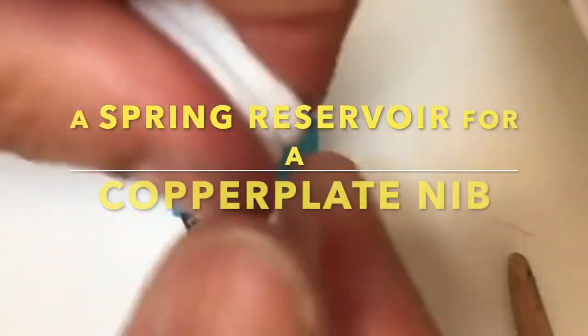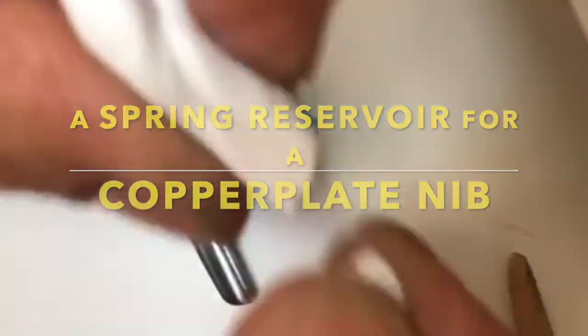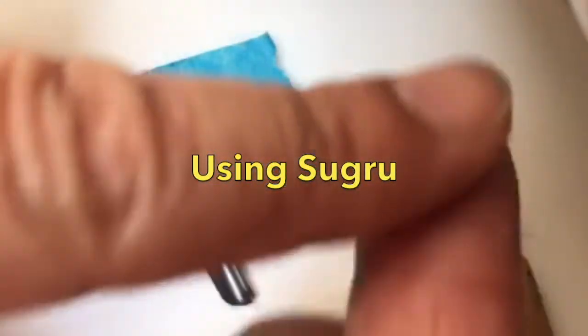I'm a calligrapher and I'm going to show you how to put a spring reservoir on a copper plate nib. First I take Sugru out of the package and I knead it really well, then I take a very small piece of it about the size of a rice kernel and I make sure it's well kneaded.